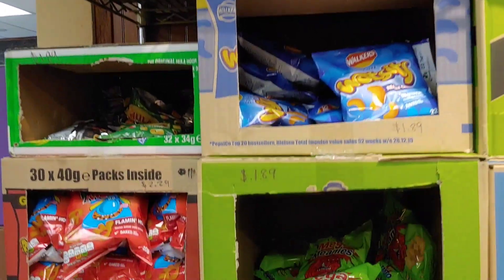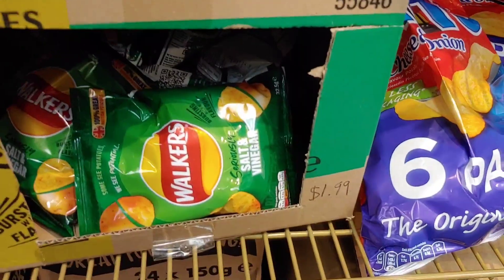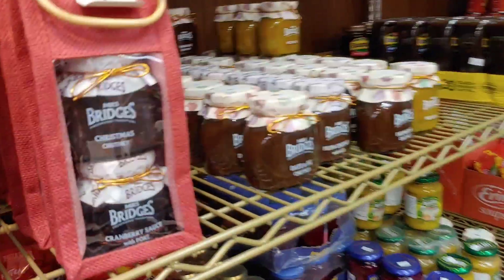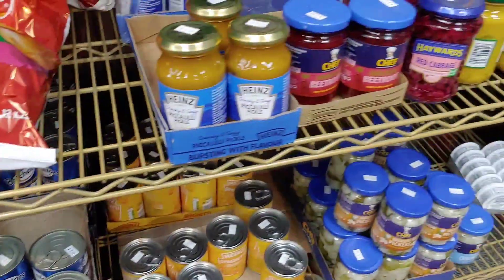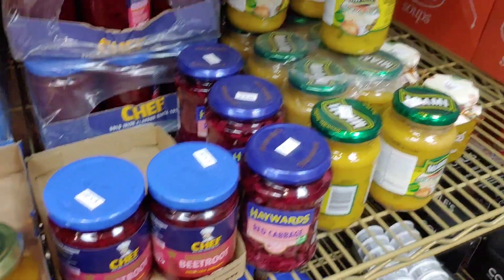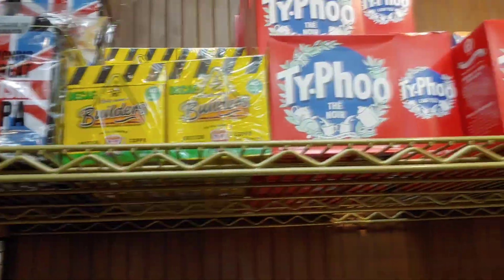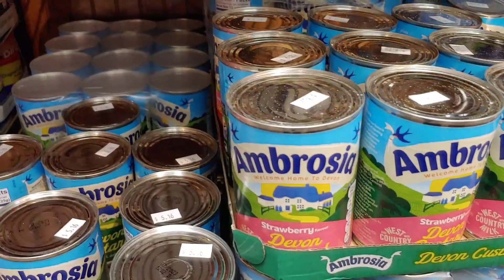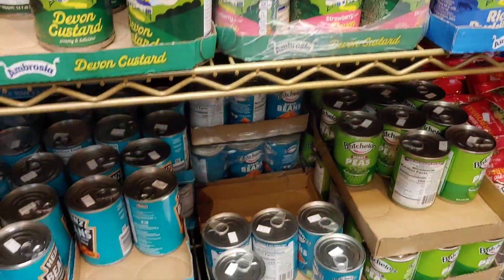A lot of these are just little bags of chips or something. I've not seen them before — well, of course not, they're British! Very interesting, some of these things. Wow, they've got strawberry custard — custard in a can! Okay, interesting, interesting.